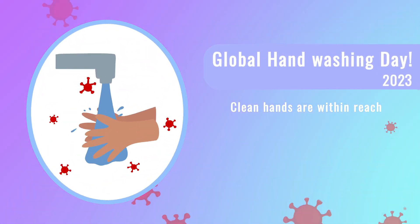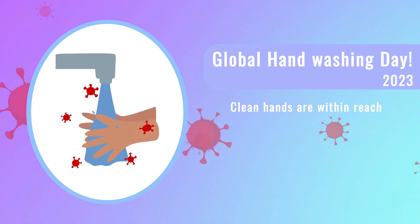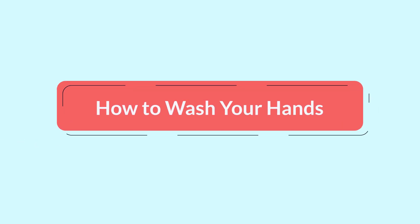Handwashing is an essential practice for maintaining good hygiene and preventing the spread of infectious diseases. Here are the steps for effective handwashing.